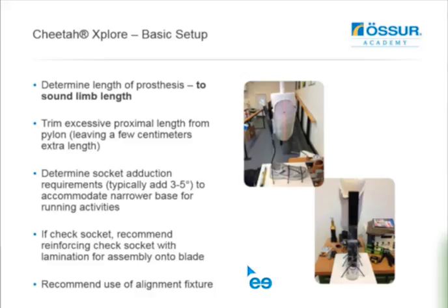You need to determine your socket adduction requirements. As a rule of thumb, I'm typically adding three to five degrees of adduction to accommodate for a generally narrower base of support when someone starts to run. That helps keep the foot more flat on the floor when they take off to a sprint or fast jog. If you're using a check socket and haven't finished that phase yet, I'd recommend reinforcing it with a thin lamination and glass over it before assembling onto the blade, as the check socket by itself will be fairly weak. I'd also recommend using an alignment fixture of some sort.